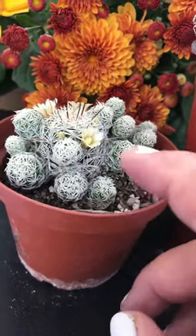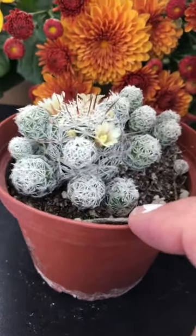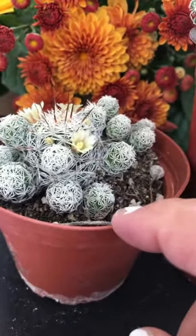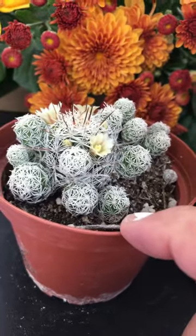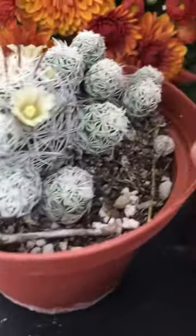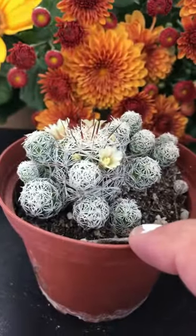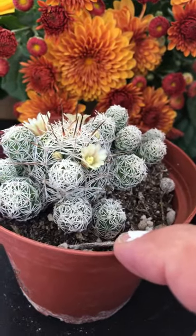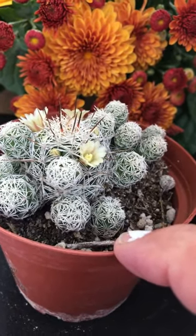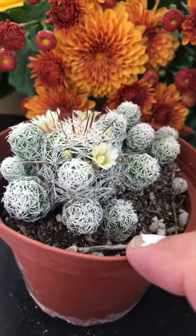Today we're looking at the Mammillaria gracilis, also called the thimble cactus — that's its nickname. As you can see, they're very tiny. The full description is Mammillaria gracilis subsp. fragilis, and it is from Mexico.